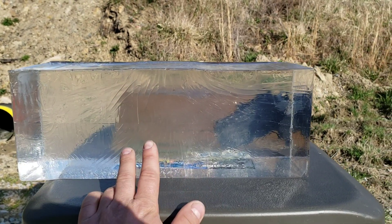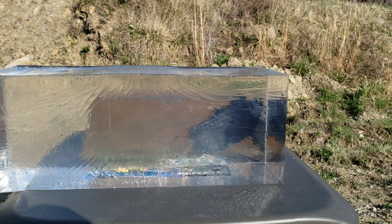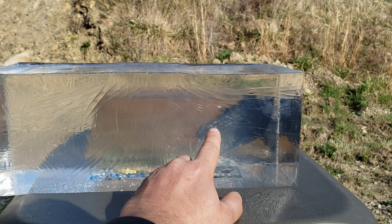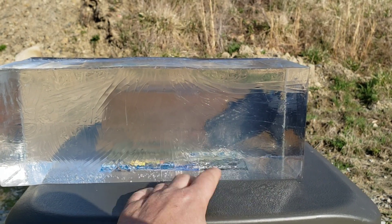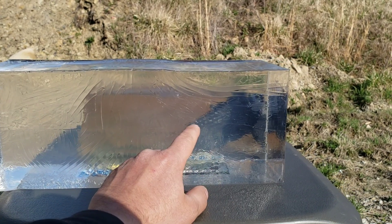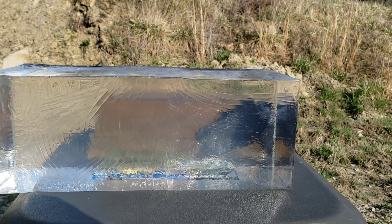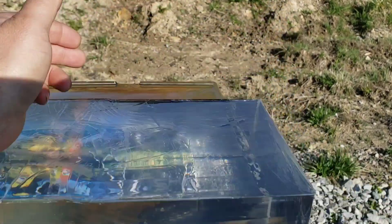I've also seen these clear blocks explode internally with really fast rounds. It typically doesn't happen with typical pistol calibers, but with rifles, in slow-motion you can actually see a literal fireball — an explosion. That's because this clear gel is petroleum-based, which is flammable. Hitting it with that high-powered a round at that velocity creates combustion, kind of like how a diesel engine ignites fuel through compression rather than a spark plug. You can actually see a fireball go off in some slow-motion videos.